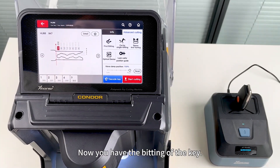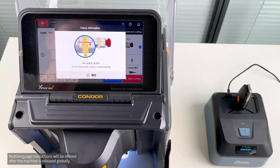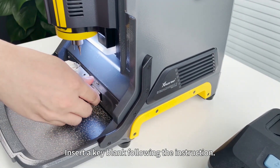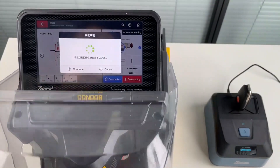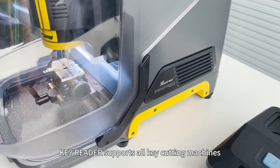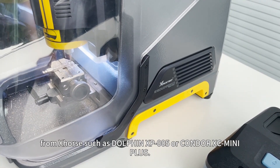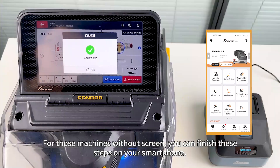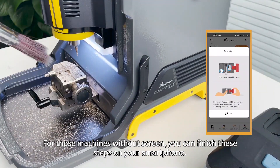Now you have the bitting of the key. Insert a key blank following the instructions and click Start Cutting. The Key Reader supports all key cutting machines from Xhorse, such as the Dolphin XP005 or Condor XC Mini Plus. For machines without a screen, you can finish these steps on your smartphone.